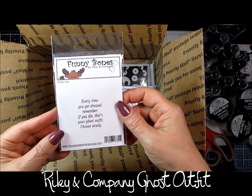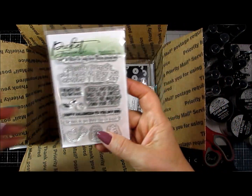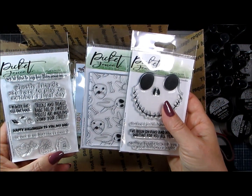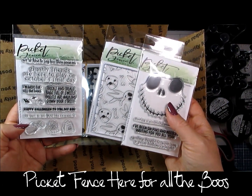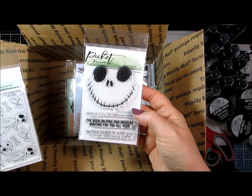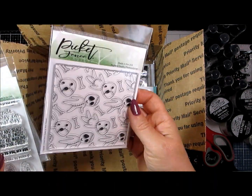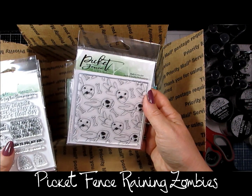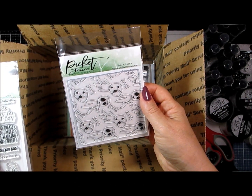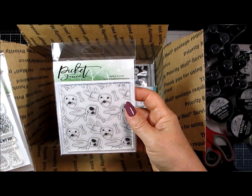Onto the stamps — Riley & Company, super cute: 'Every time you get dressed, remember, if you die, that's your ghost outfit. Choose wisely.' I just thought it was funny. And Picket Fence — I've got a few, I really like their stuff. They're different from what most people have out there. Just some sentiments — this is the 'Here for All the Boos.' And then Jack from Nightmare Before Christmas, 'On Pins and Needles' — we actually have a Scentsy Warmer with him too. And then Raining Zombies, just for a background — kind of a cross between the Ooga Booga Man and little dolls, but with bones on it too, like something your dog would play with, or maybe Wednesday from The Addams Family.